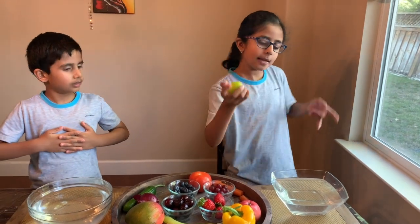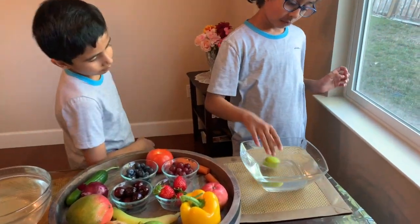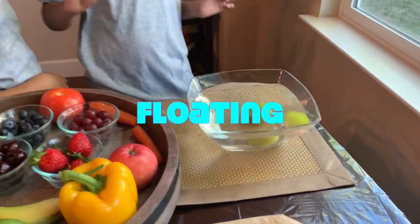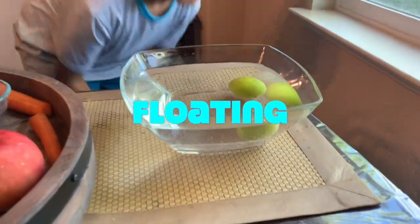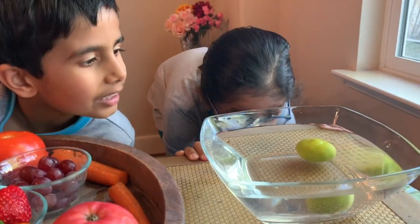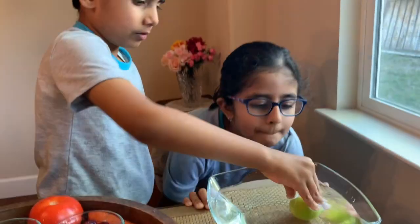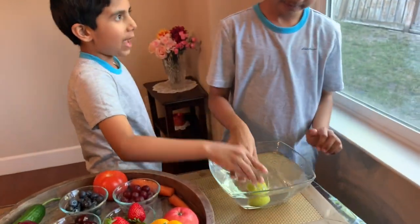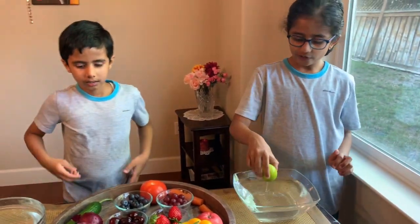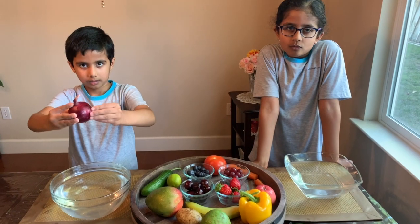Next up is lemon. I feel like this one's going to sink. I think it's going to float — let's float, let's float! Oh yeah, it floats! It looks like a pickle underneath the water. It's going up and down. You're fine!